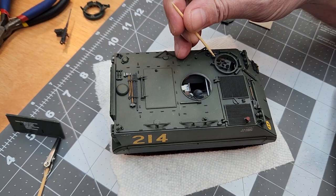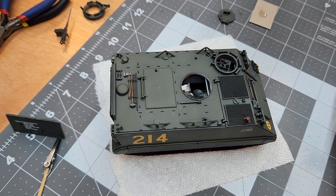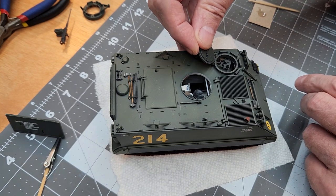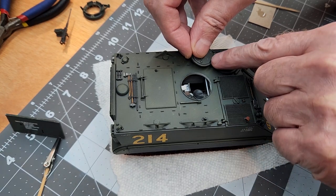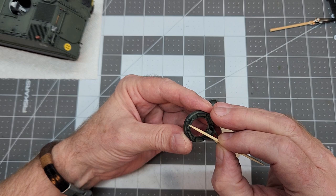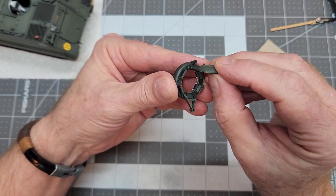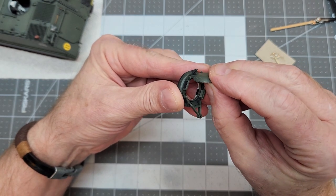While we've got the CA glue out, we can go ahead and start attaching the other little accessories on the vehicle. Here we're going to put on our driver's hatch — just use a little bit of CA glue for that. And we'll go ahead and attach our commander's hatch on the commander's cupola as well — a little bit of CA glue for that one and just carefully put it into place.